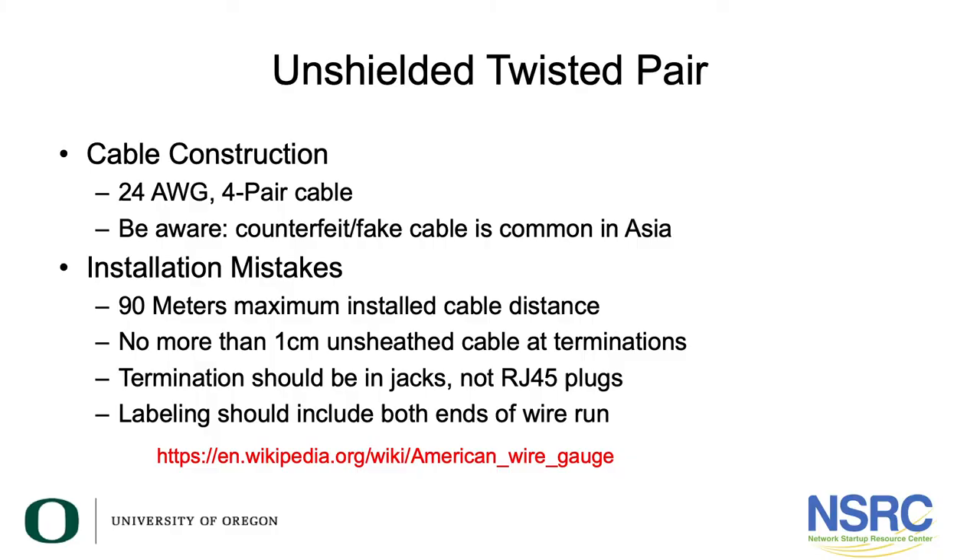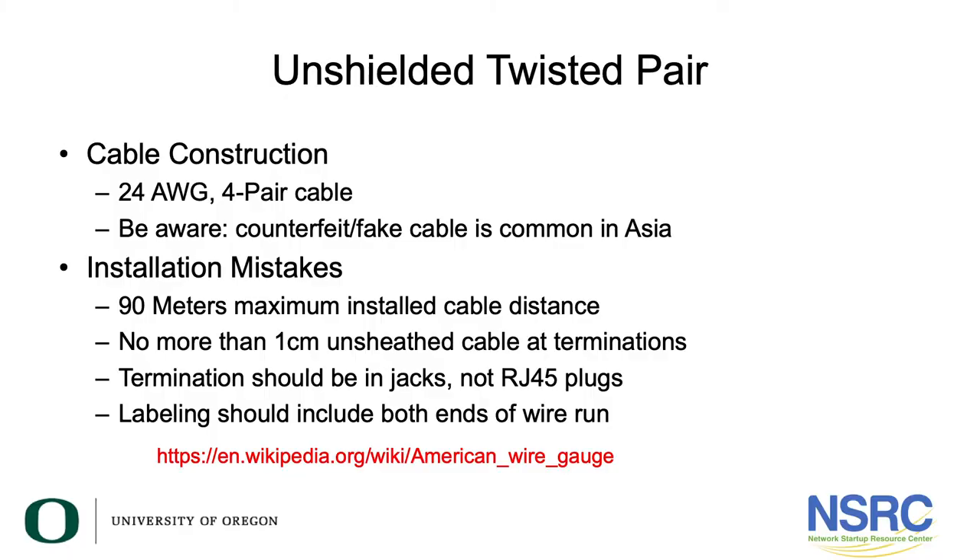Be aware: cable labeled as Category 6 may not actually be Category 6 — it could be fake, counterfeit cable. This kind of cable is often manufactured in China. I've mostly encountered it in Thailand, though I've seen some in Cambodia as well. Counterfeit cable is a real thing, so make sure you're getting what you're paying for.